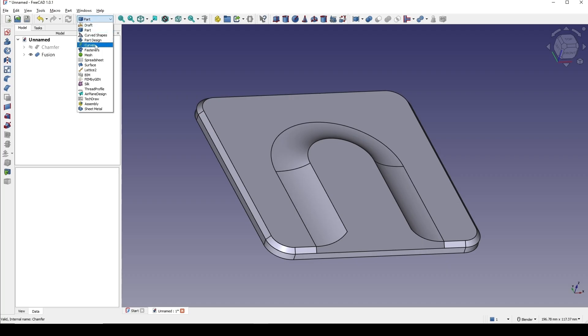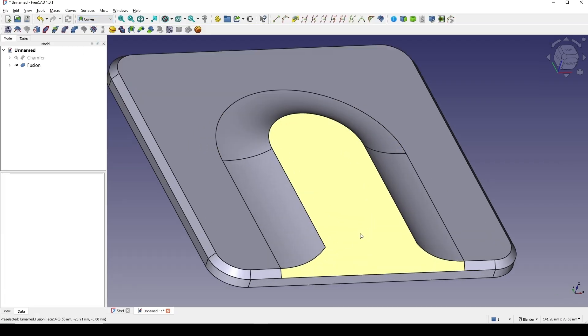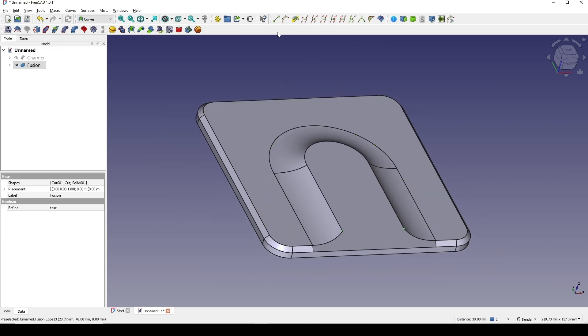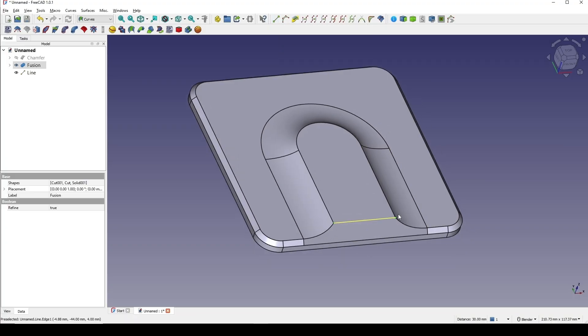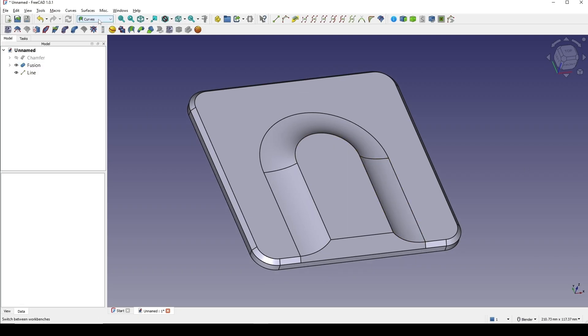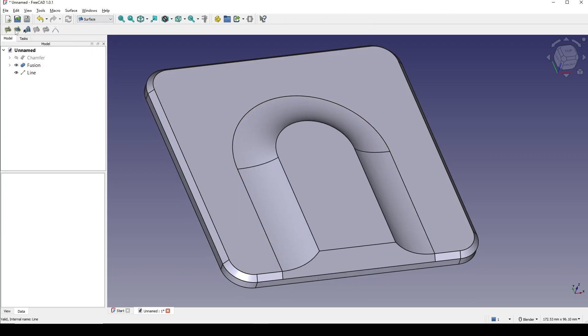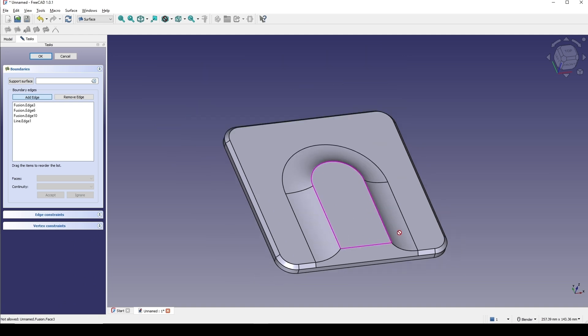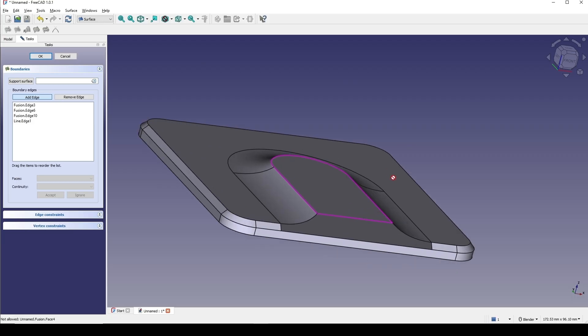I go to the curve workbench, start selecting this point and then this point, and create a parametric line so that I will have this line. Now I go to the surface workbench, go to the filling tool, and start selecting edges in sequence. The surface works — click okay. I do the same for the other side.